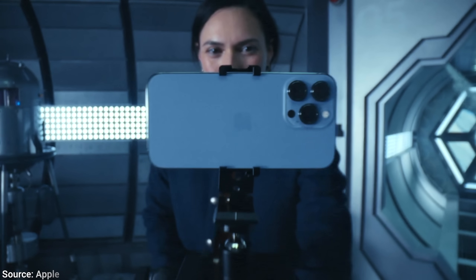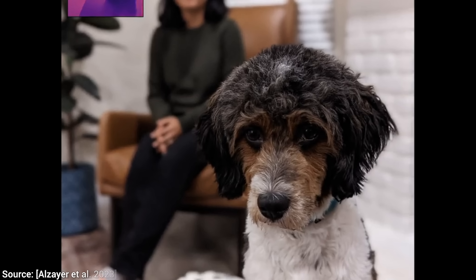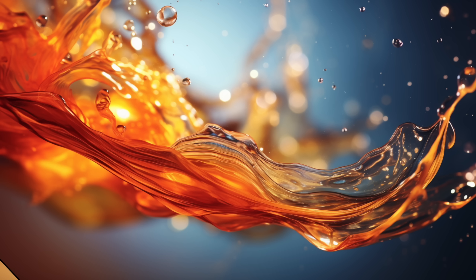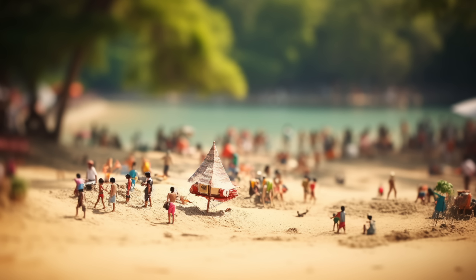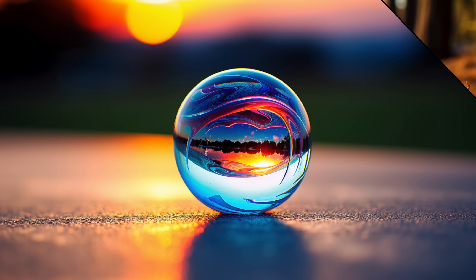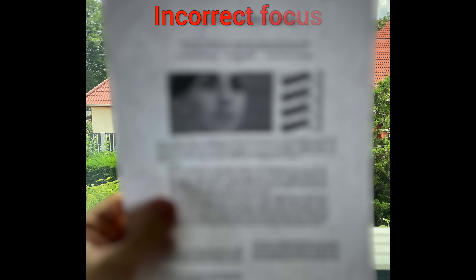Most smartphones today have multiple cameras and can take these beautiful portrait mode photos where the subject is in focus and the rest of the image is blurred out. This is all well and good if we have shot the image perfectly, and we have in focus exactly the things that we want before pressing the button. If we missed our chance, unfortunately, that's it. Refocusing these images would be amazing, if we could do it.